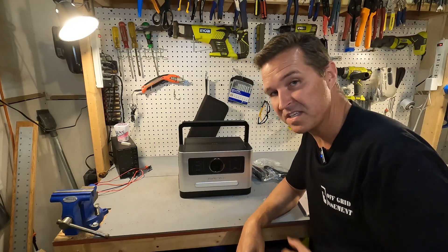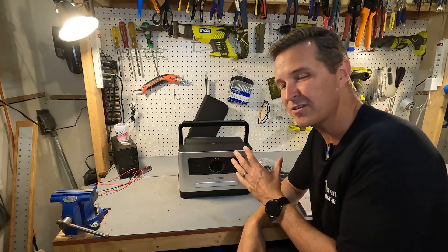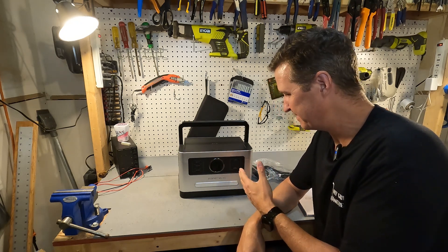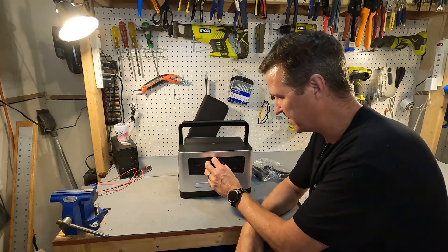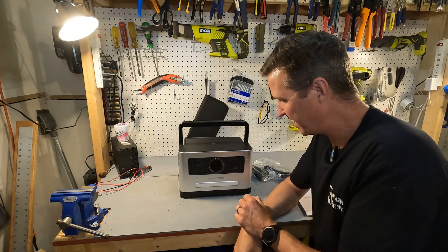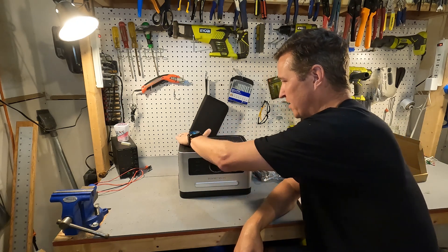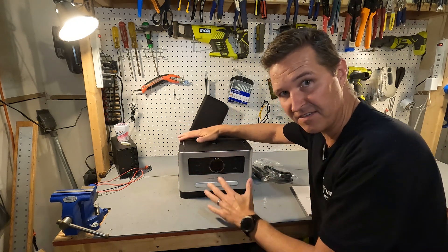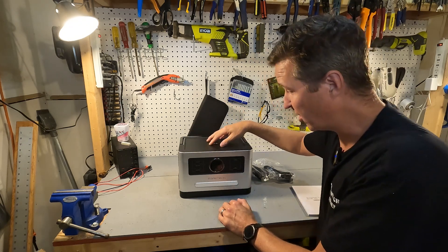First impressions of this power station — it looks vintage, almost sleek. I like the round display. I do notice right off the bat that the handle lays flat, so it's a flat surface so you can stack stuff on top of it. That's nice. Also there is a symbol for a wireless charger on top.